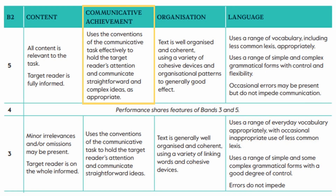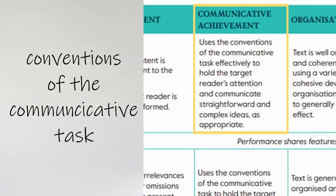If you follow the boundaries and answer the question as you're supposed to, there's no reason why you can't. The next category is Communicative Achievement. This covers a few different things, but generally it's the style, tone, and coherence of the writing. A 5 out of 5 student uses the conventions of the communicative task effectively to hold the target reader's attention and communicate straightforward and complex ideas as appropriate. Let's break that down — Conventions of the Communicative Task means the general format and expected dressing of the writing.